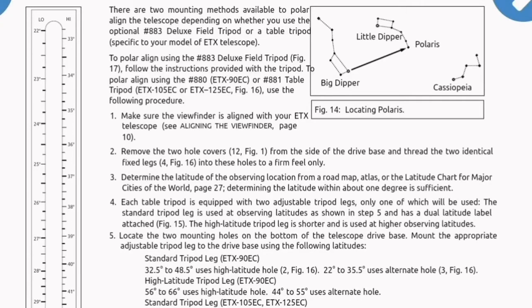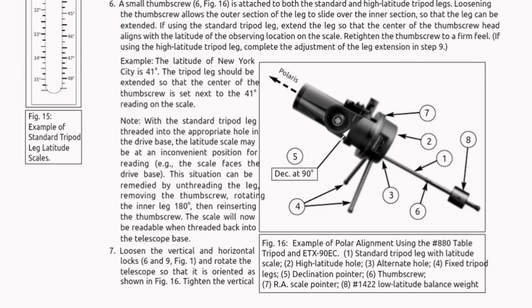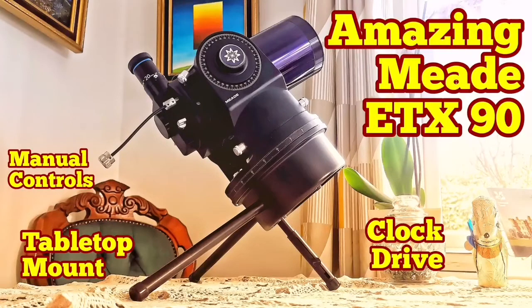I'm showing you from a different angle — Polaris is now almost 90 degrees away, pointing toward the celestial equator. It's beautiful for display on a table or on a proper shelf if you're into that kind of thing. This document I mentioned contains the details you need to adjust the tabletop mount — which holes to use, and so on. I'm going through it segment by segment so you can stop the video and read it. It's very rare to find this document — it didn't even come with the tabletop mount that I had.